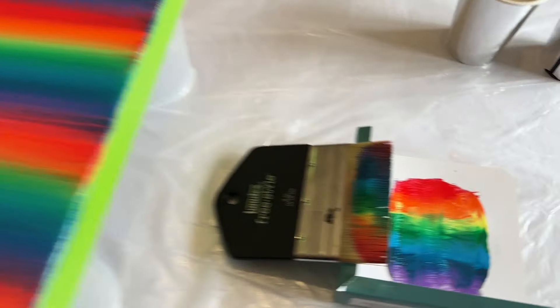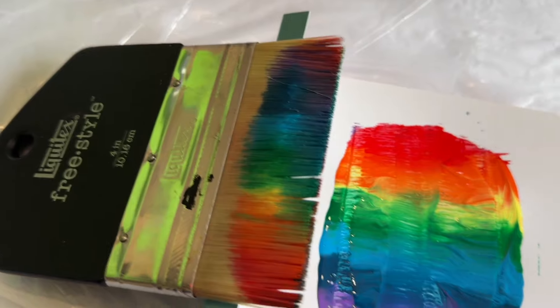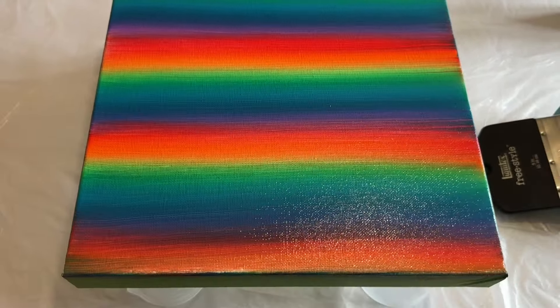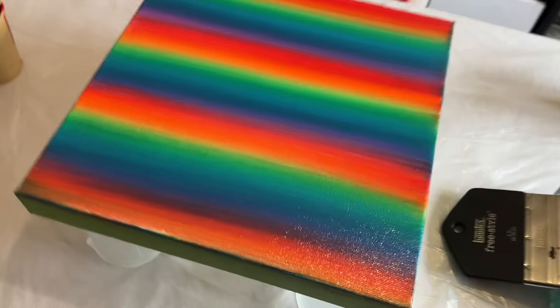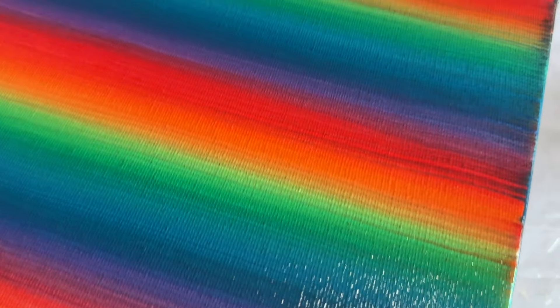So this is the background colour, and I'm going to let this dry. You can see how rich those colours are that were transferred from the brush onto the canvas. I'm happy with that — let's let this dry and then we'll continue with the process.